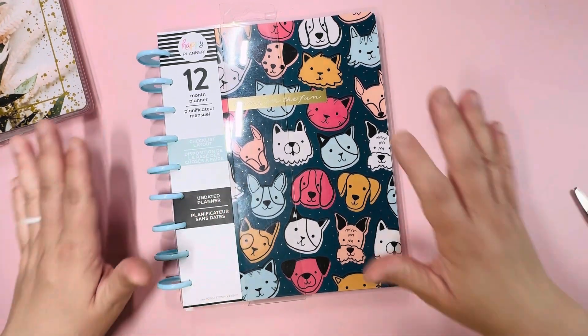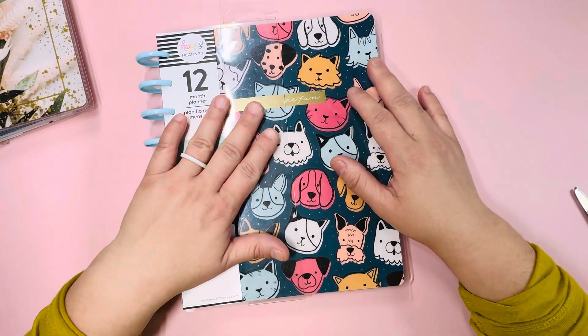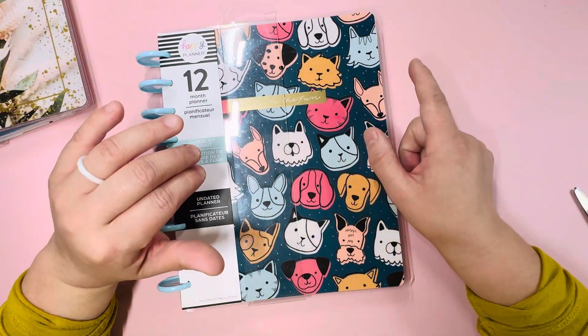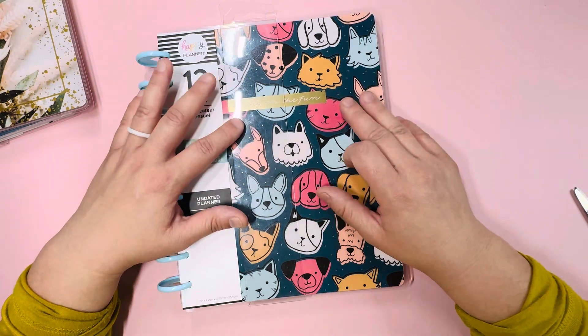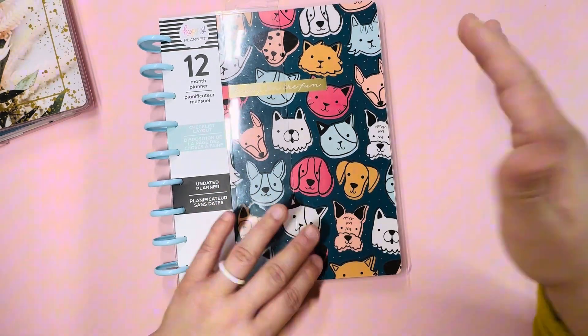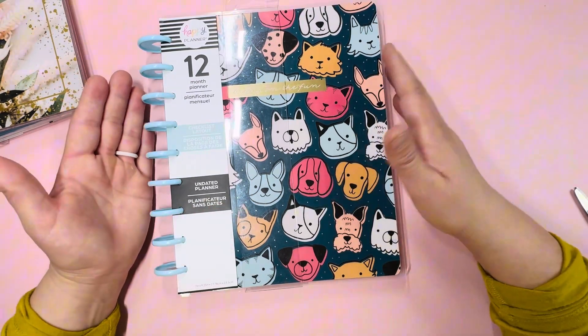I'm going to go over these planners and my notebook fairly quickly. I do want to note that the planners and the notebook are not from the spring release — I believe it was maybe last year's fall release. I got these on clearance on top of the 40% off, so they came out fairly cheap, and of course you can't go wrong with an undated planner.